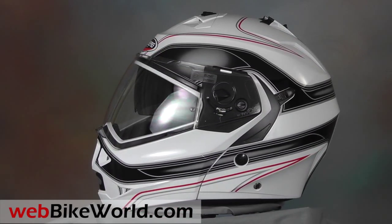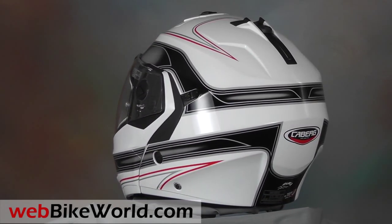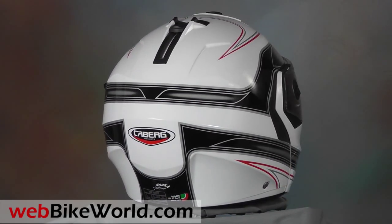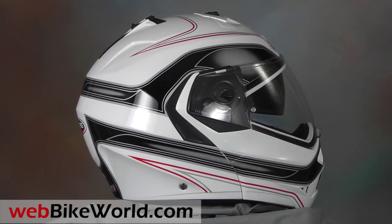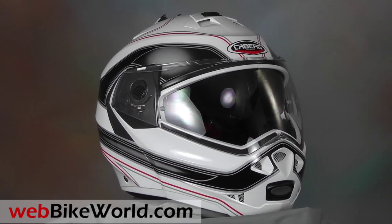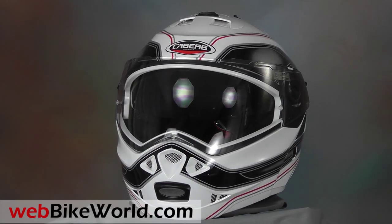The Duke was formally released at the 2011 EICMA show in Milan, and you can check out our live coverage from that show with photos and videos of all the latest gear announced for the 2012 model year. The Duke is an evolution of the Kberg Conda and the Kberg Trip before that. The Conda was a sharp 5-star rated helmet, so the Duke should be also, and it's a good value too with a reasonable list price.